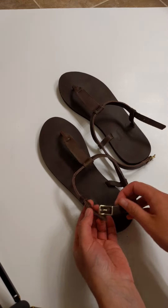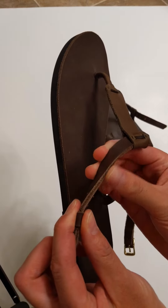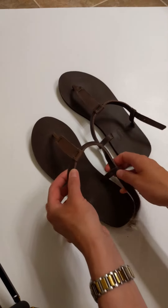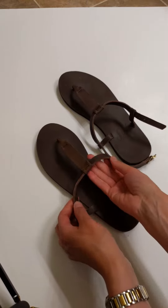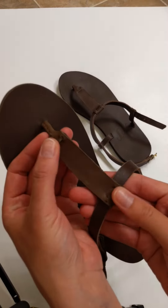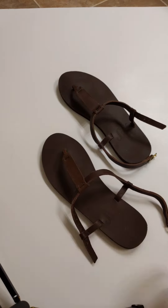They've got a great ankle enclosure, super thick. I mean you can really tell the quality of these sandals. One of the fun things about them is that you can wear them very simply this way, or they have two areas where you can attach an accent.